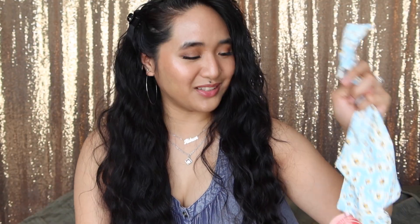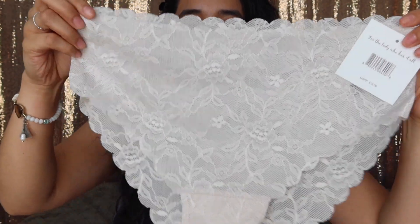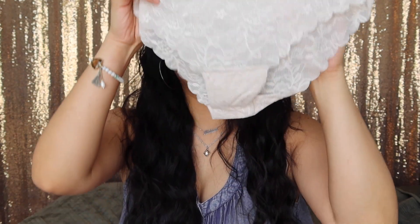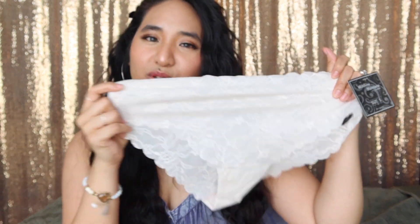Next up we've got this super sexy lacy number. I love the scalloped edges on the top and by the legs, and it is pretty sheer on the front and the back, but the gusset area has a little double layer on there — thank goodness. This one is from Wilshire Montana Intimates and was originally $12 as well. It's got a floral pattern on the lace and I feel like this is gonna look very sexy but understated. I'm really happy that the lace is pretty stretchy and soft, because sometimes lace doesn't give or forgive.